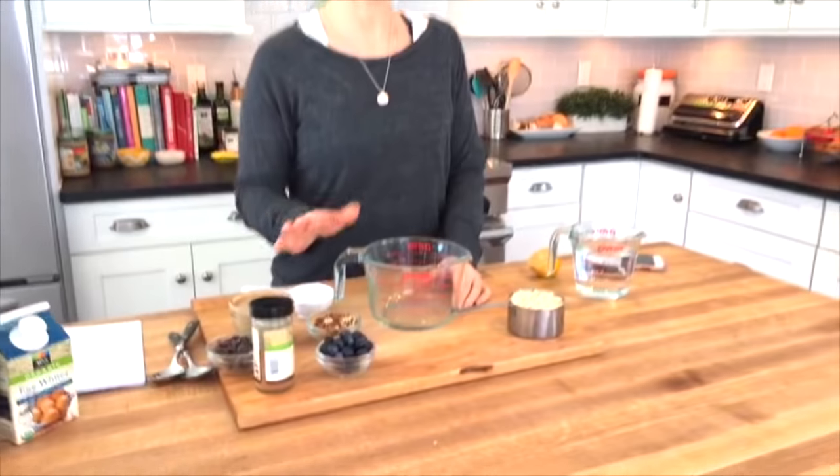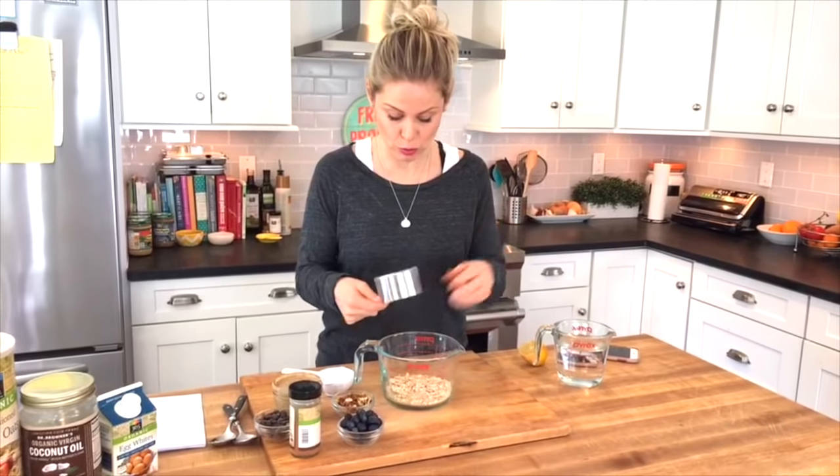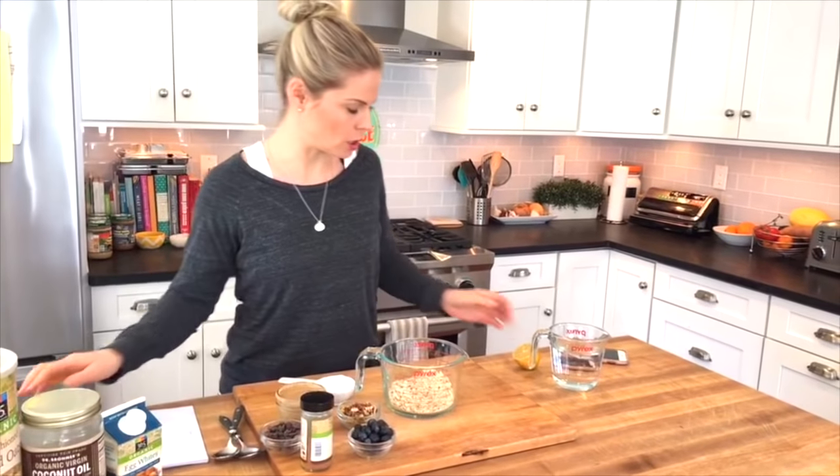Usually what I do is I make my oats in the microwave on most busy weekday mornings. If you don't want to use the microwave, no big deal — you can do this on the stovetop. It just takes a couple extra minutes. But I'm going to show you exactly how I do it. For both of my kids, I will take one cup of rolled oats — old fashioned rolled oats. These take a little bit longer to cook.